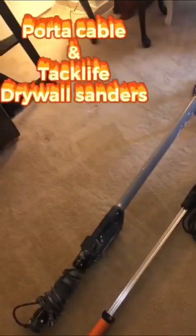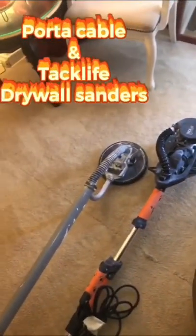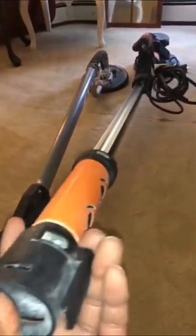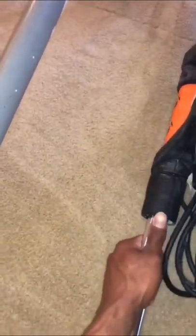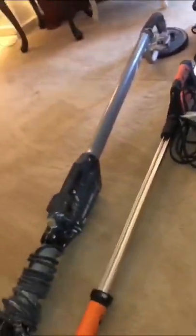With the Tac Life and Porter Cable sanders side by side, you can see the Tac Life got a little bit of a size advantage on the Porter Cable, just the way the handle is. This handle here can extend out — you just twist this cap and the handle can be pulled out at least another couple feet, versus the Porter Cable. I don't know if you can buy extensions; I haven't heard anything about extensions for the Porter Cable.